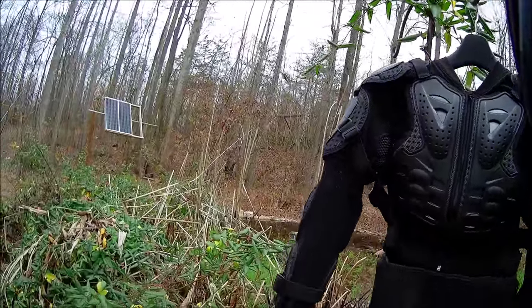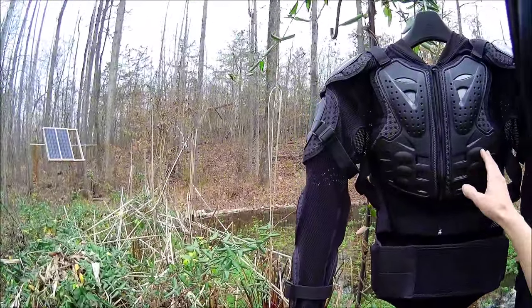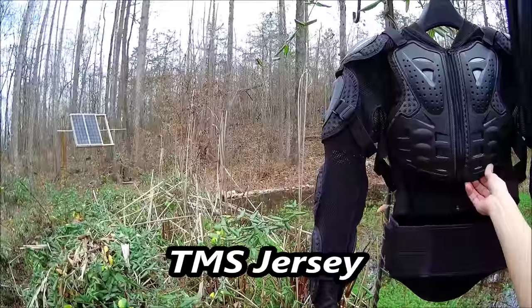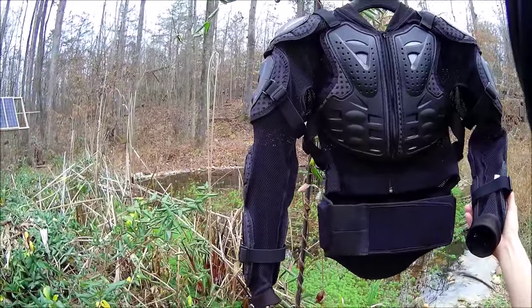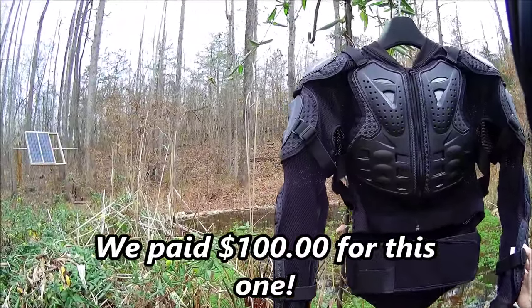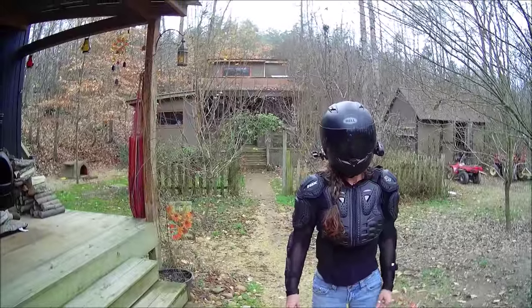I got Jay the Titan clone that Mr. Everide uses, for $34 on Amazon, but it won't be here until Monday or Tuesday, so we'll have to see — maybe compare when he gets his.